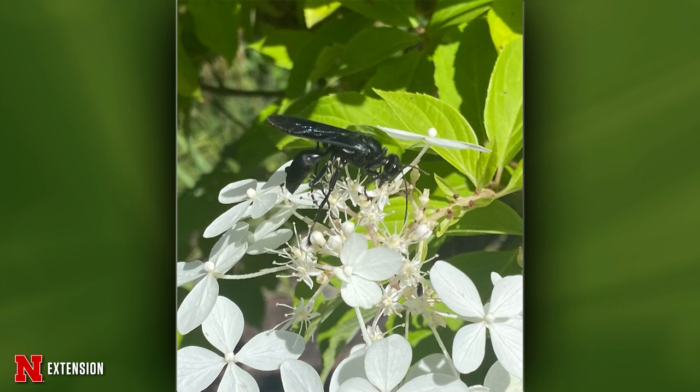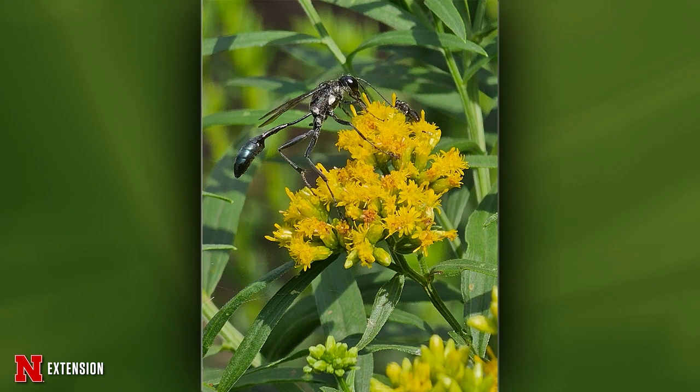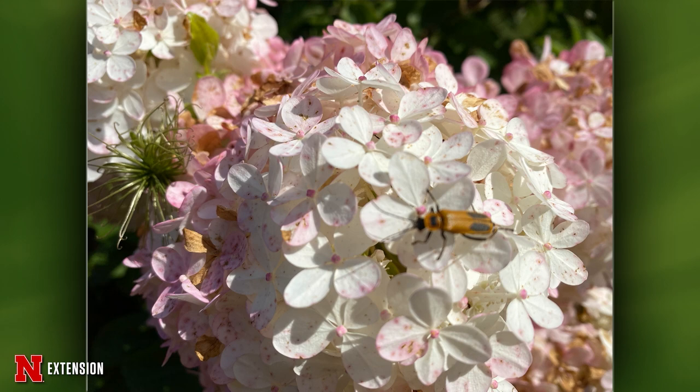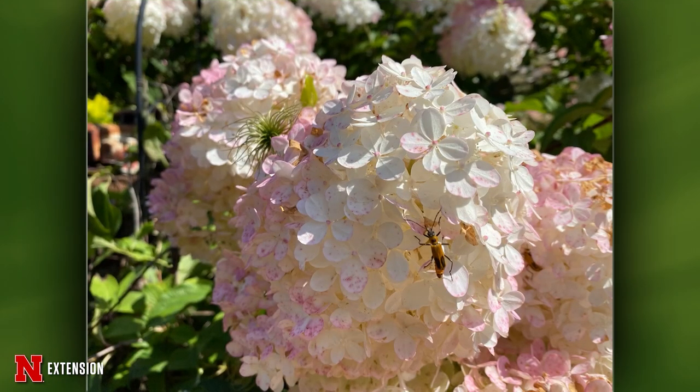One picture from a phantom hydrangea — a viewer just thought it was a cool picture and wonders if it's a good guy. It is a good guy — this is a great black digger wasp, a solitary wasp. They're not aggressive and they catch and parasitize crickets and grasshoppers to feed their young. Next picture — the gold-marked thread-waisted wasp, found at Glacier Creek Preserve north of Omaha. They will parasitize moth caterpillars. One more from Papillion — this beautiful bee is one of the longhorn bees, identifiable by the long antennae. It's a solitary bee that nests in the ground.